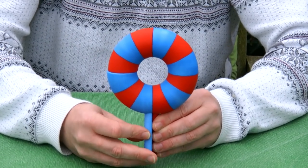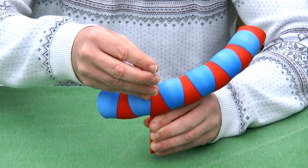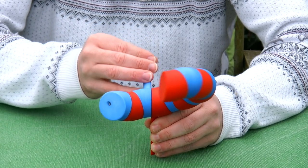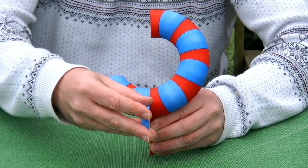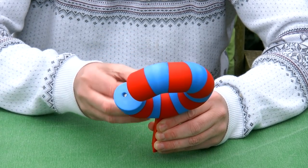I'm moving the blue part to the back and it transforms to something straight, and here it goes back again. From a donut to straight and back again.